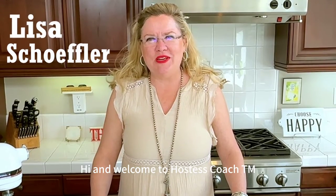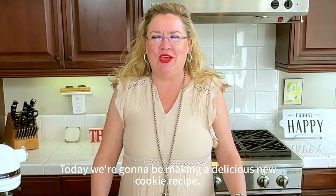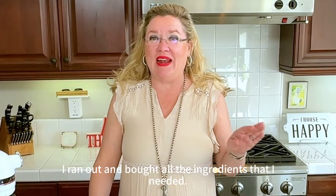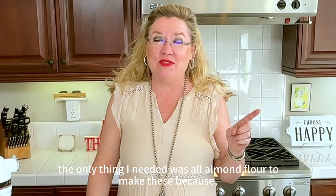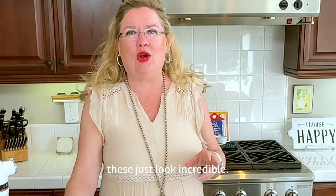Hi and welcome to Hostess Coach. Today we're going to be making a delicious new cookie recipe: Almond Croissant Cookies. This is one of those recipes that when I saw it I ran out and bought all the ingredients. The only thing I needed was almond flour to make these because oh my goodness these just look incredible. So let's get started.